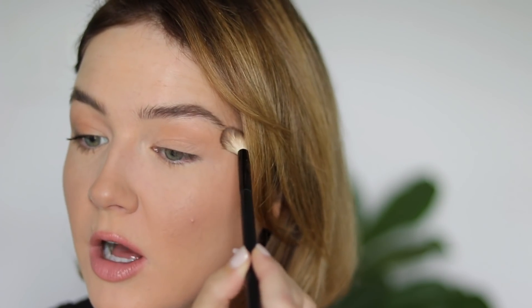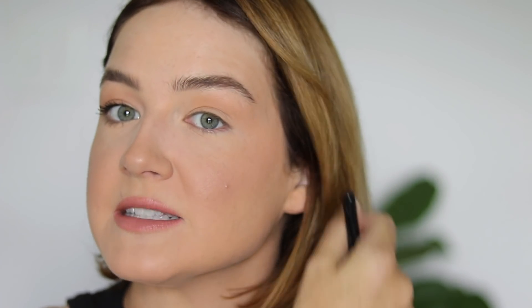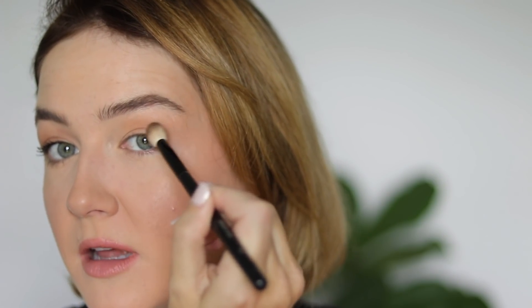It takes no effort at all. I do like to slightly elongate my shadow out past my brow because I have hooded lids and it does help to lift the eyes a bit. Literally a couple of swipes, elongate outwards — that's it.